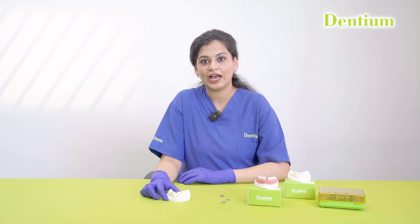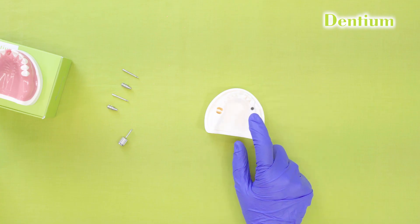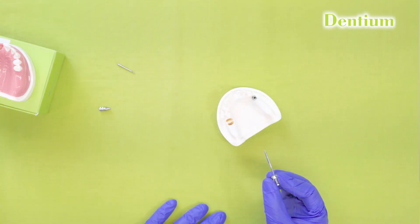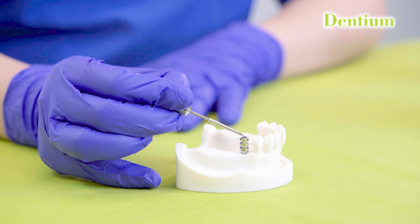Let's start the process of taking an impression on this dummy model. I have already placed an implant in the 4-5 region of 4 mm diameter and 10 mm length. I will be placing a hex impression coping of 5.5 mm diameter and short length for this case.